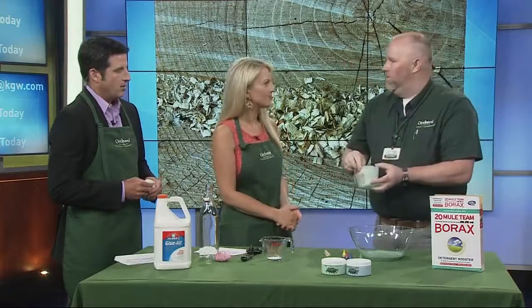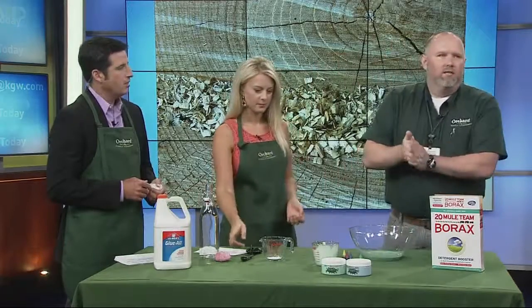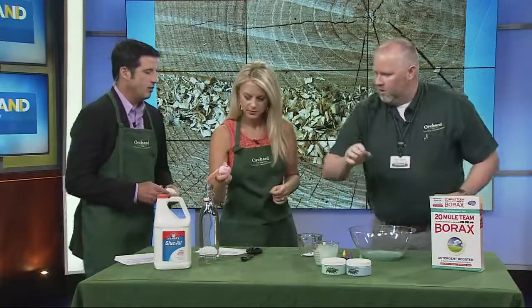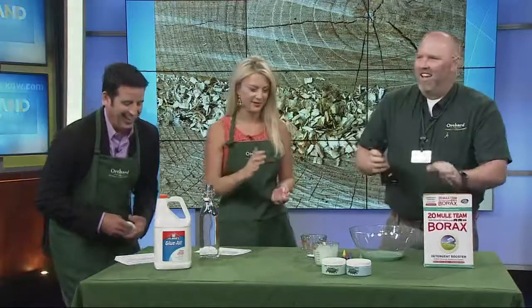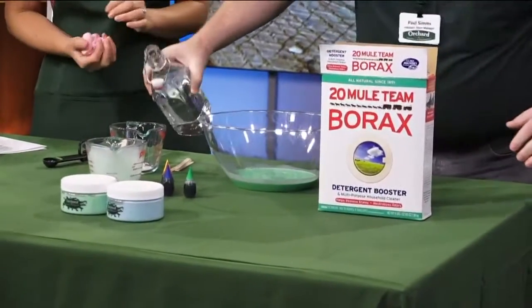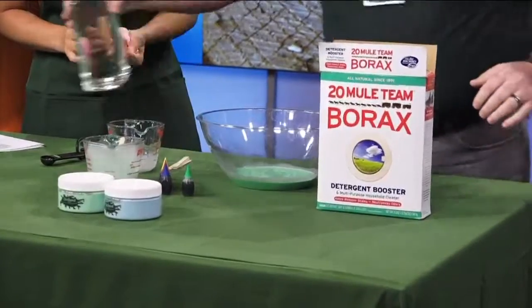We started off with four ounces of water and four ounces of glue — any all-purpose white glue, kid-friendly glue, so it's non-toxic. The next thing we're going to do is a teaspoon of the borax, and then four ounces — so a half cup of water.